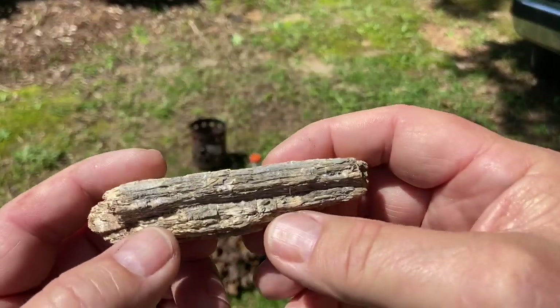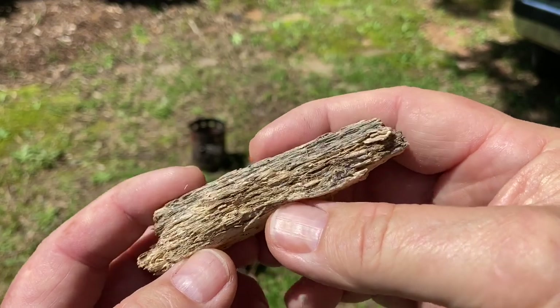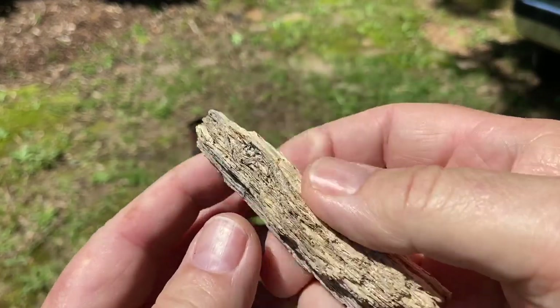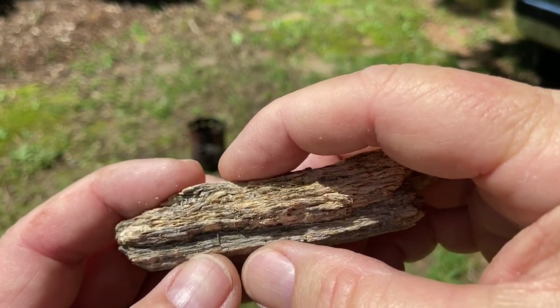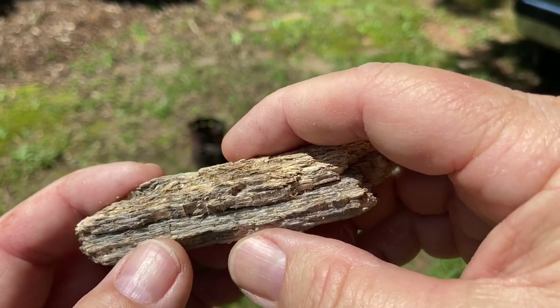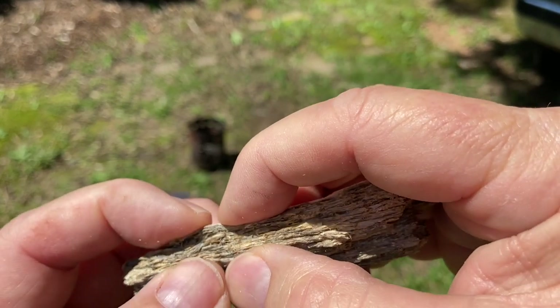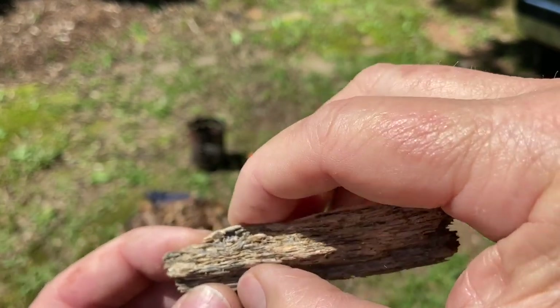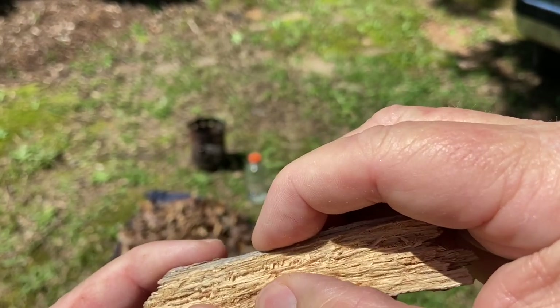Let me show you this punkwood again. Every time we work with punkwood I like to show you what good punkwood is. Not necessarily rotted wood, but it's where the dry rot fungus has gotten into it and gotten the density in such a way to where you could squeeze it and it'll spring right back out. That's your ideal punkwood.